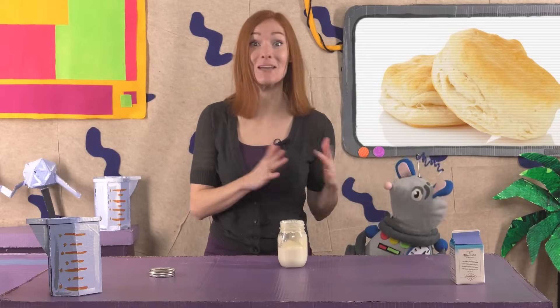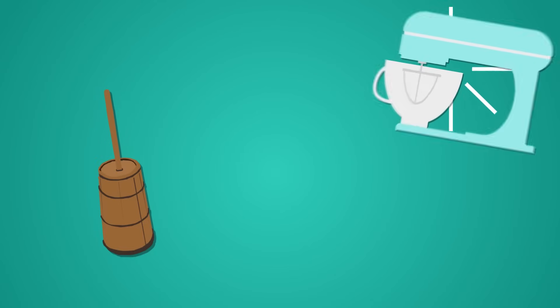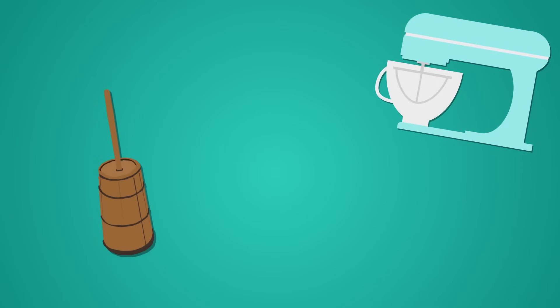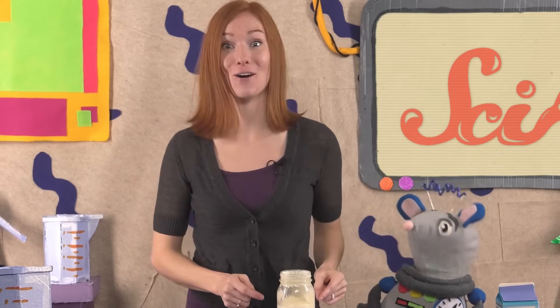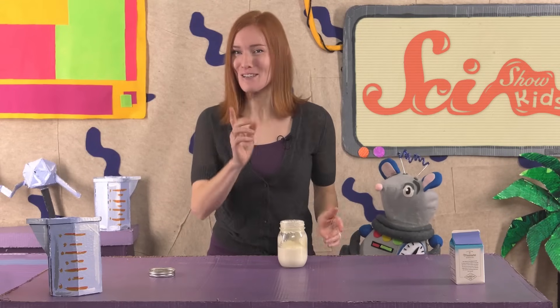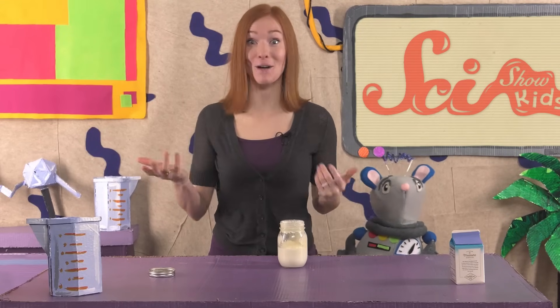There are lots of other ways to make cream into butter, like with a butter churn, a mixer, or even in giant spinning machines in factories. But they're all doing pretty much the same thing that you're doing when you shake up your jar. Once you're a butter-making expert, you can add salt or other flavors to your butter, too.